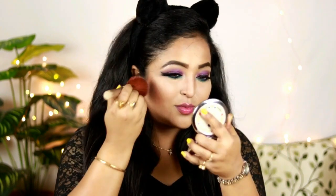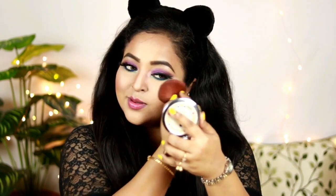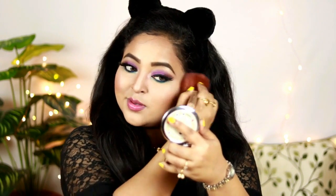Taking the blush shade from the palette, I'm applying it on the apples of my face. This blush has a little shimmer in it, which makes your face look glowy. It pairs really well with this eye look.